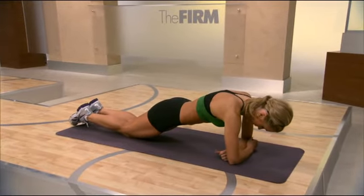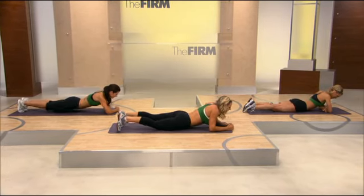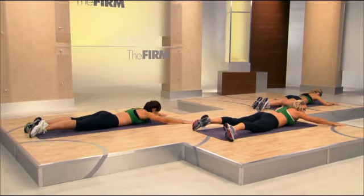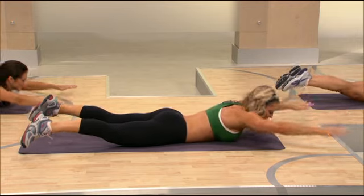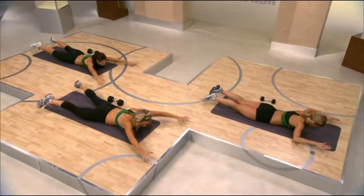In four, we're going to drop the hips and take it into back extension. Place the arms and hands in a V position, looking at the floor. We're going to lift and lower right here. Balancing out that core — we can't just work the abs, we've got to work the back too. Four more here. Two more.